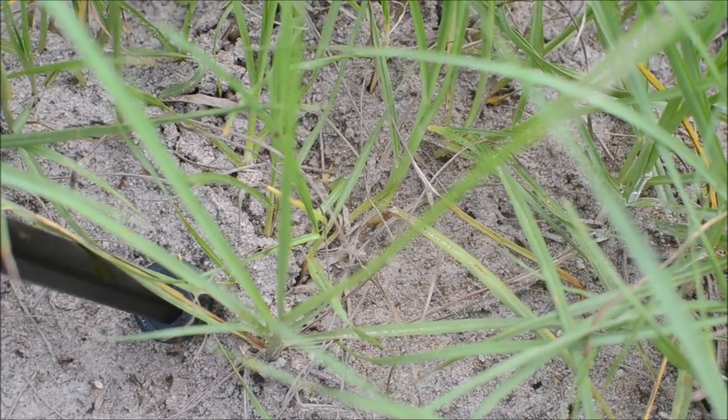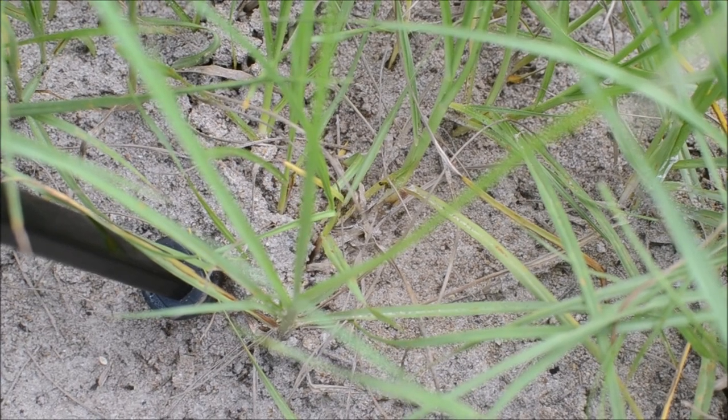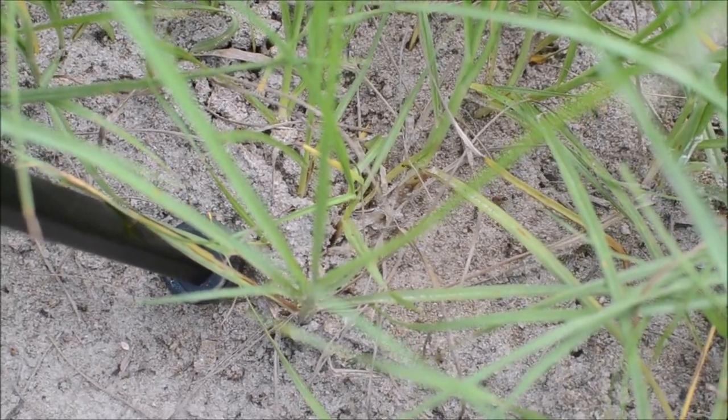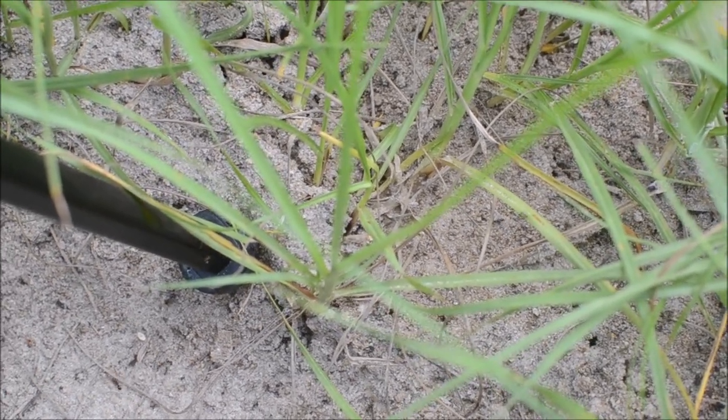It's not a good idea to set your tripod in ants and then walk onto the hill barefoot. You better like this video — it'll help my ant bites heal.